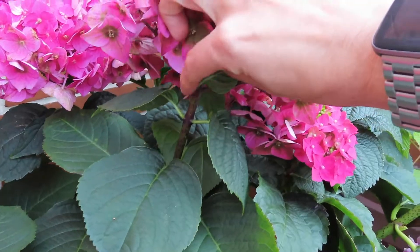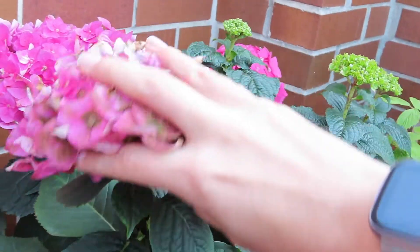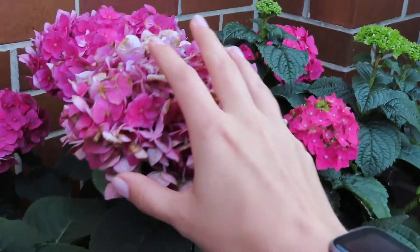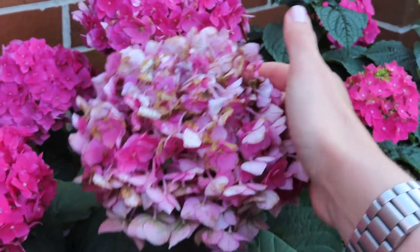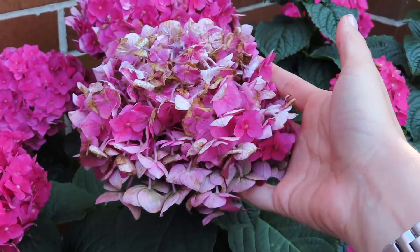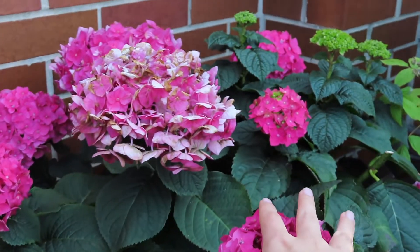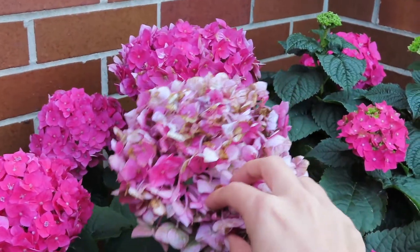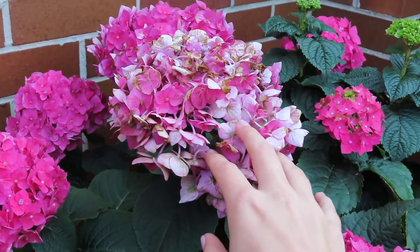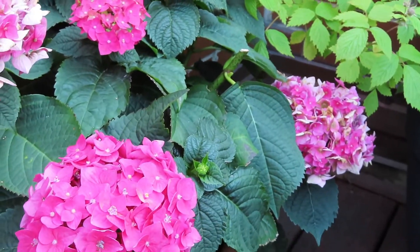I'm going to go ahead and cut these — all I'm going to do is come underneath the flower and cut right here, at the stem just underneath the flower. By removing these spent blooms — even though this one is still a little bit pink — it gives the plant more energy to put out new growth and new blooms, rather than using energy to hold on to old ones.